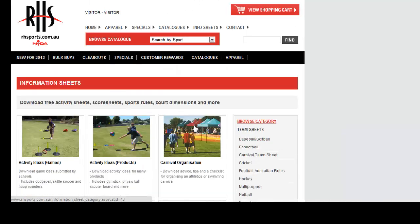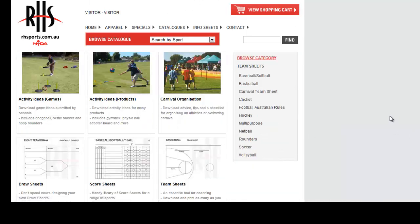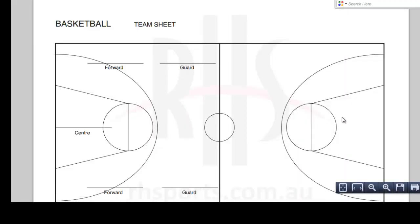Team Sheets - if you click on that link, again if you have been asked to be the coach for the basketball team, you can print that up and do diagrams to show your students what you want them to do and where you want them to be positioned. Or simply, if you have to put names up to see who is playing that week, you can just put the names straight up - Forwards, Guards, Centres and so on.